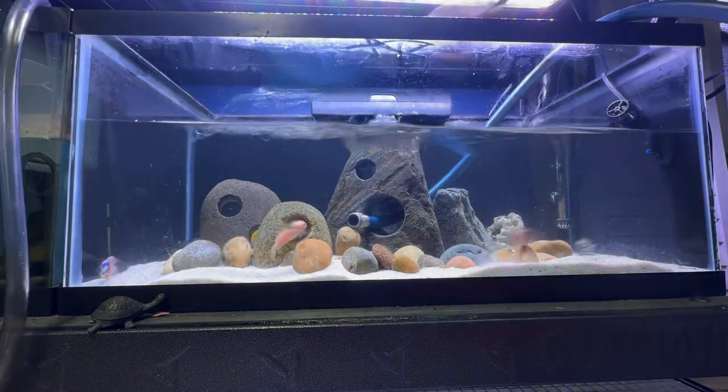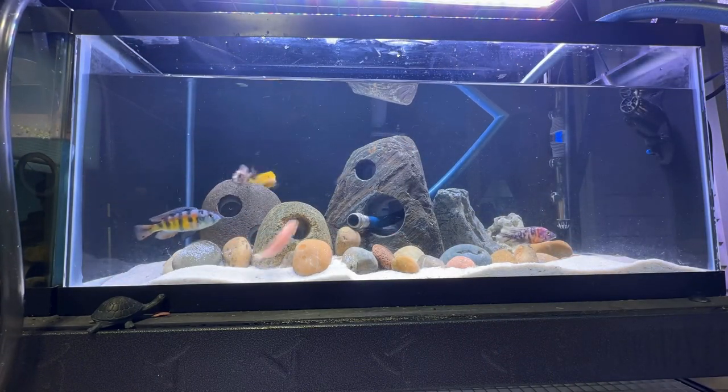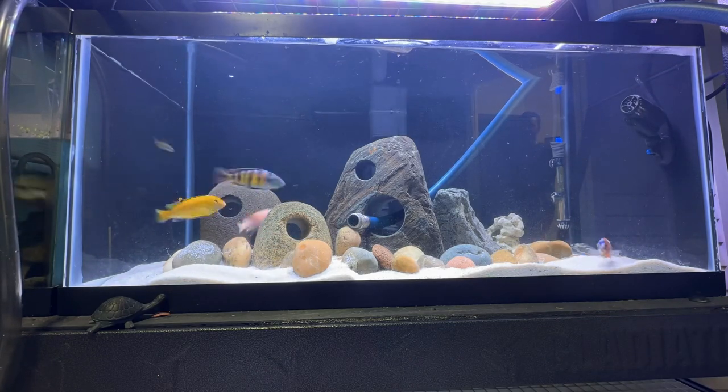It also has a durable suction ball. This gravel cleaner was very easy to assemble and it works really well at cleaning up fish waste. Thank you for watching. I hope this video helped.